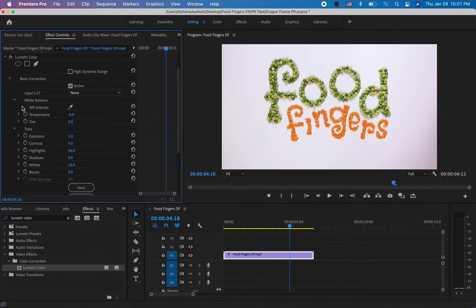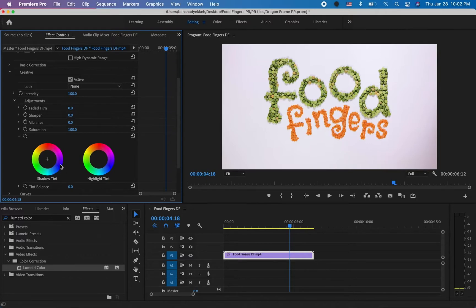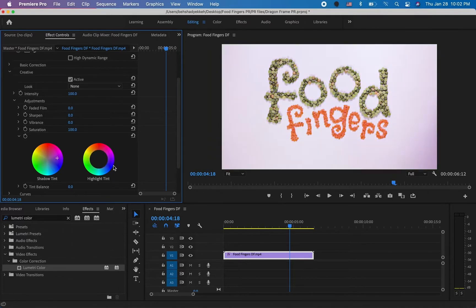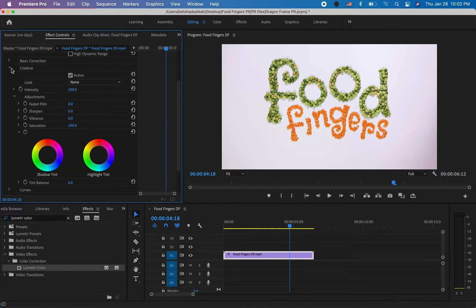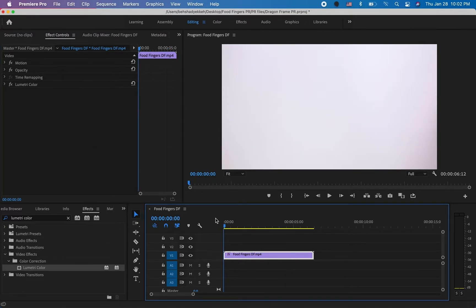That looks pretty good to me. There are a lot of other options here — this was only the Basic Corrections. If you go to Creatives you can do a ton of other things: change the shadow tint and create a whole new color scheme for your video. Feel free to play with all of these options — they are really helpful for editing any kind of video. I think I'm good with this.